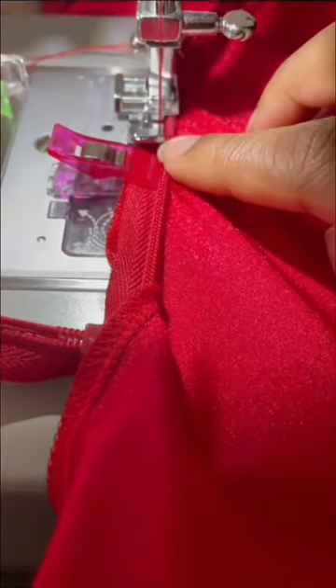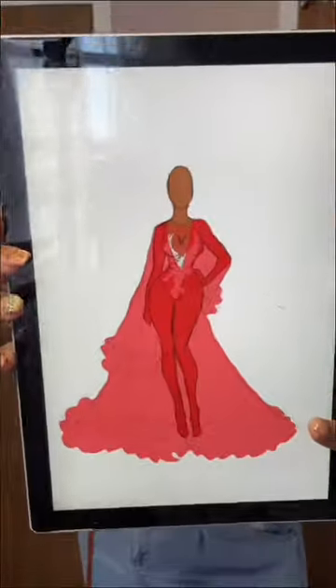Now to add the zipper. I chose an invisible zipper for obvious reasons, and I just love how it turned out. And I did not forget about that robe — I will be doing that in the next video.